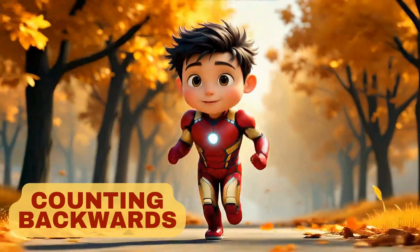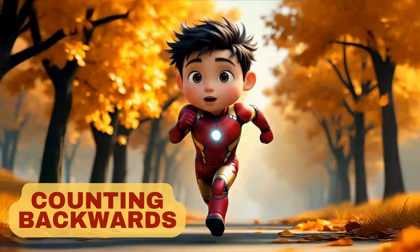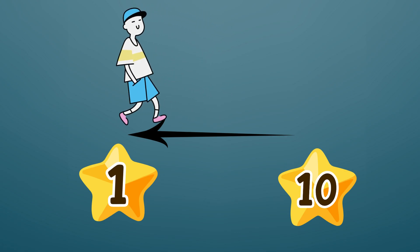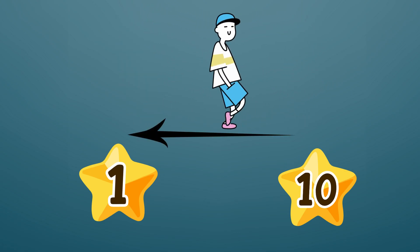Let's learn backward counting. Backward counting is easy to learn. I am going backward. Look at me — where I am going. I am going backward from number 10 to number 1.